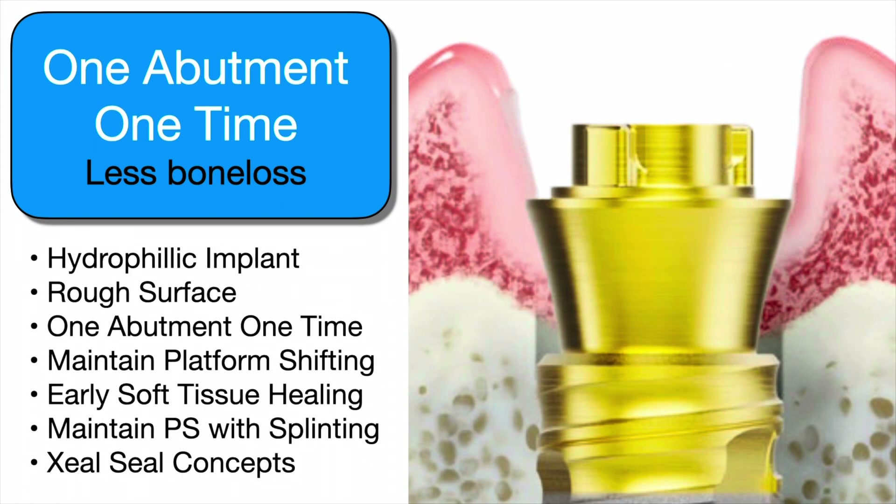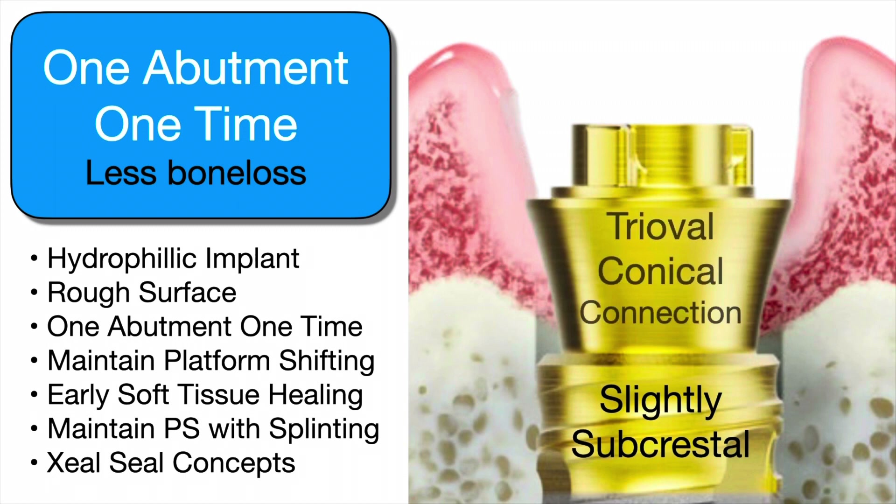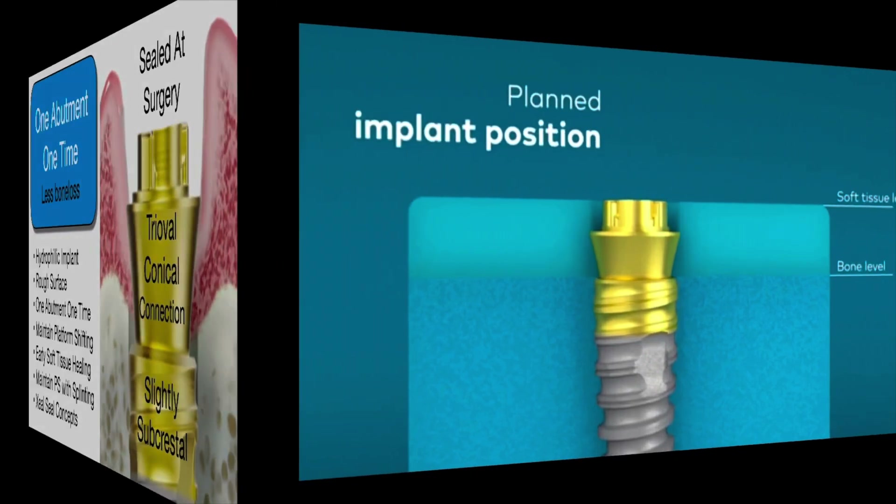Our goal is to have this hydrophilic implant rough surface, one abutment one time, get a platform shift, have soft tissue healing, maintain this, and also have the zeal seal — which gives you that color you're seeing here, the anodized surface which is ultra hydrophilic. This allows you to really do well.